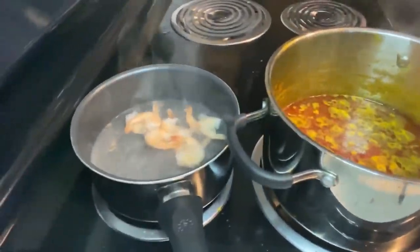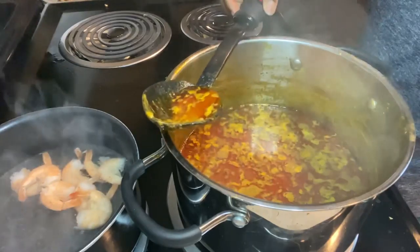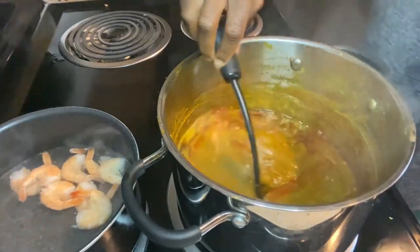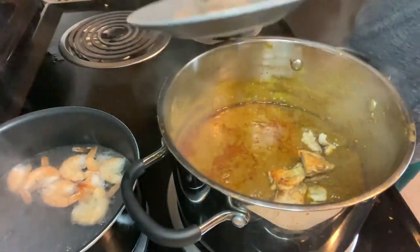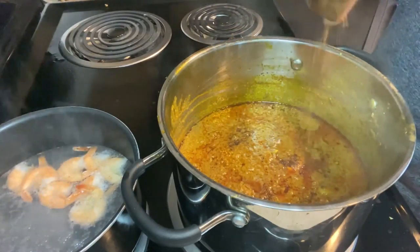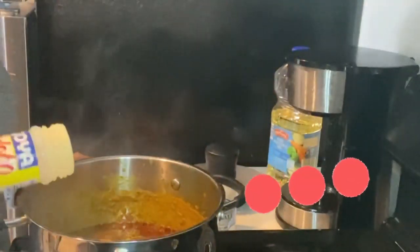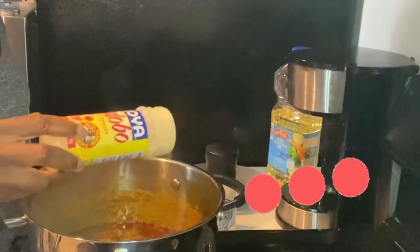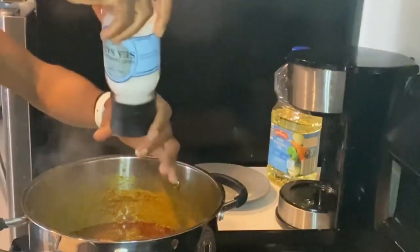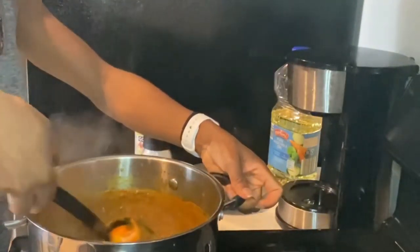You see all that oil at the top of the palm butter — that's what I was talking about at the beginning; you don't want all that oil on top. Once it starts looking like a thick curry, that's when you start adding the meat and seasoning. Add the chicken, then one Maggie cube, then the shrimp last — if the shrimp boils too much it'll end up really small. Add the all-purpose seasoning, salt, and meat, then boil for about five more minutes and you're all done.